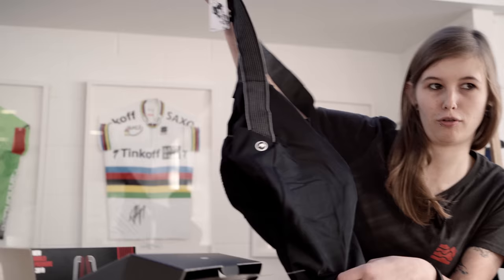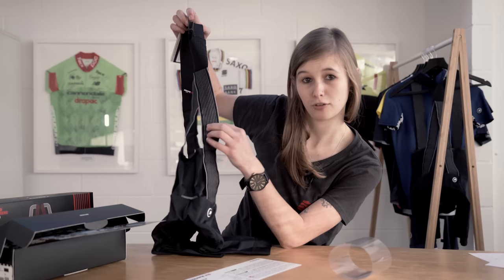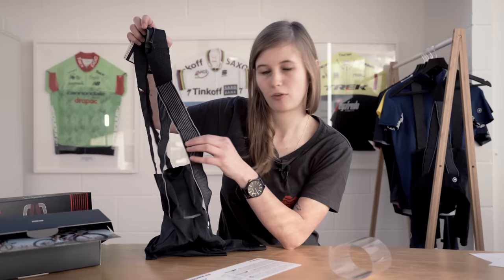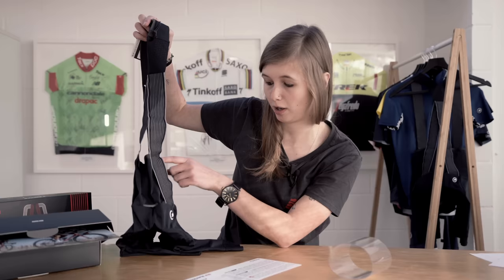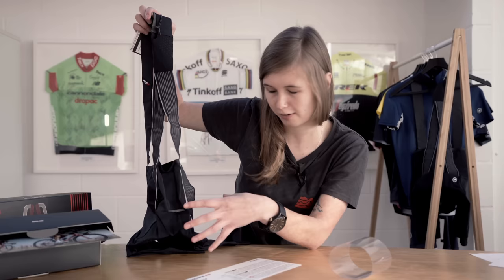The main thing that draws my attention to these shorts first of all is this strapping on it here. This is what Assos have called the A-lock strapping system. The purpose of this strap — which continues not just to the top of the back of the short but also just above the chamois pad — is to keep the short nice and stable when you're riding.